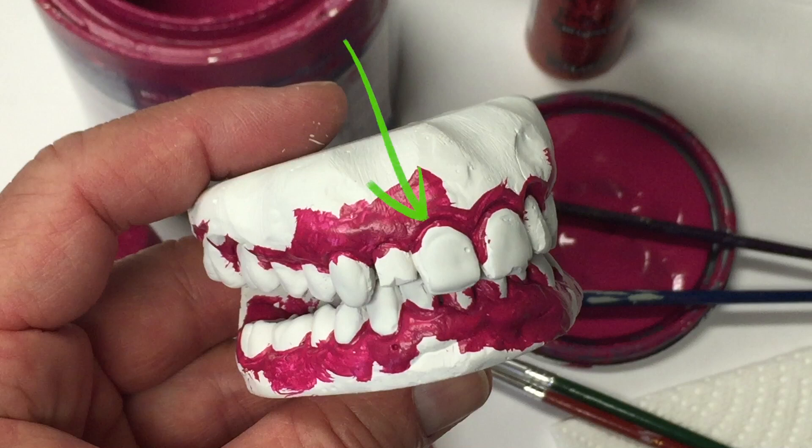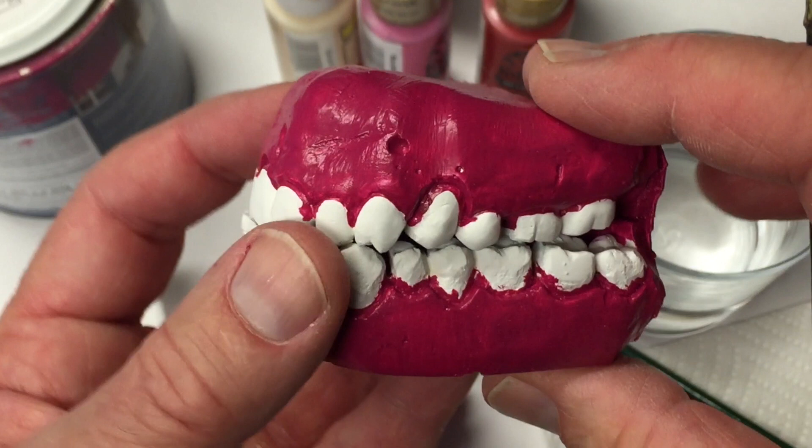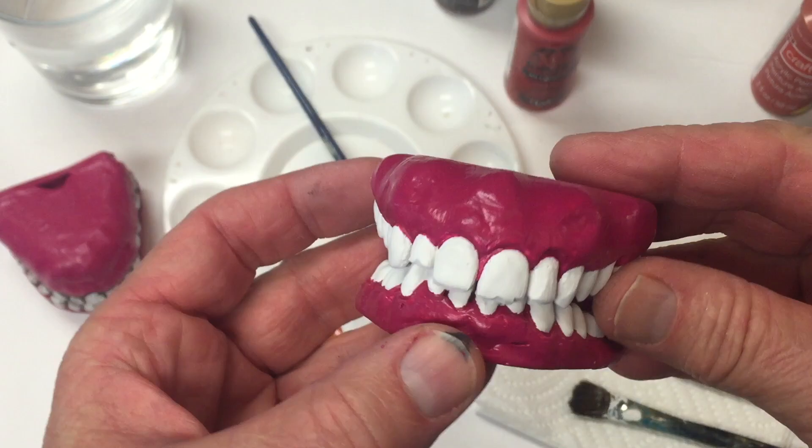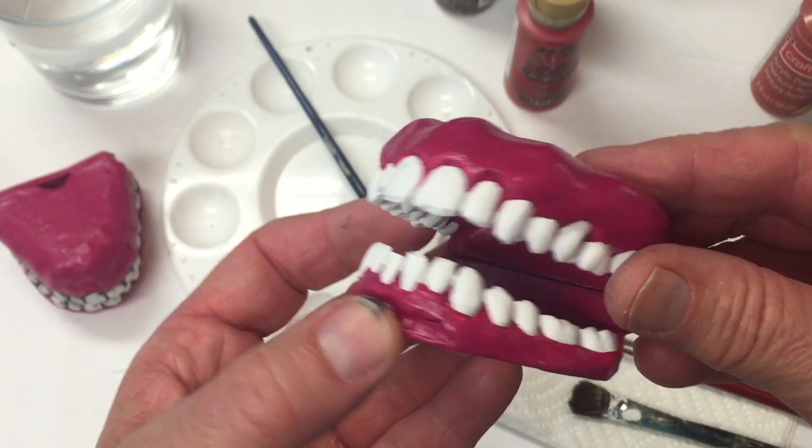When you're getting into the groove where the gum and tooth meet and the gum area between teeth, you're going to get paint onto the teeth, so I purposely over-paint. Then when I use the white paint for the teeth — a flat white acrylic — I under-paint, meaning I hold back a little with the white. You have a lot more control that way and get a much crisper line of demarcation between the teeth and the gum.